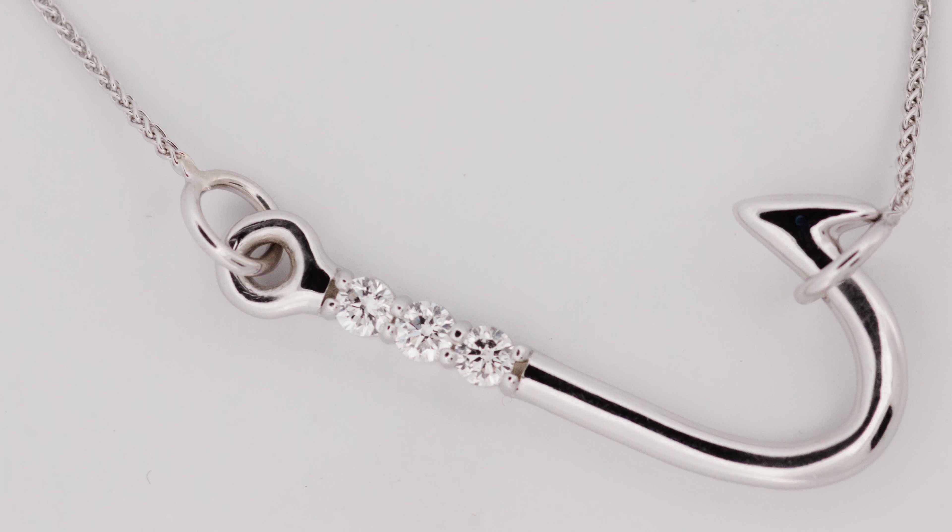I created a fish foot pendant. The story behind it is my husband and I had a pretty strong fishing theme at our wedding, and I wanted to make something that kind of represented that connection. And then I put three diamonds in it to represent our three kids.